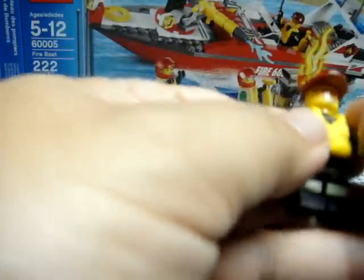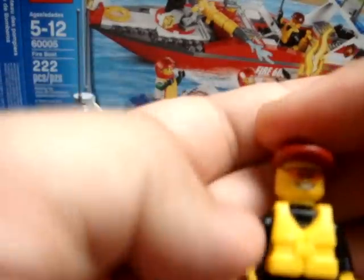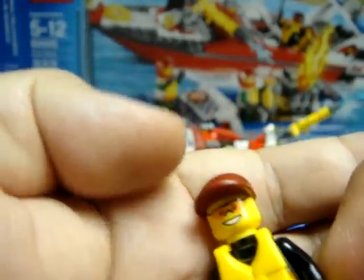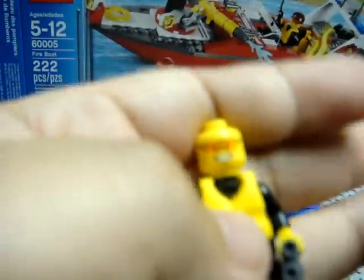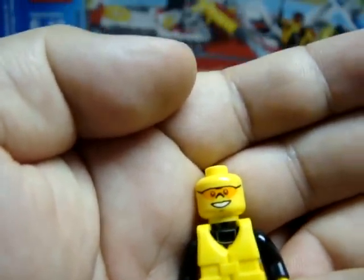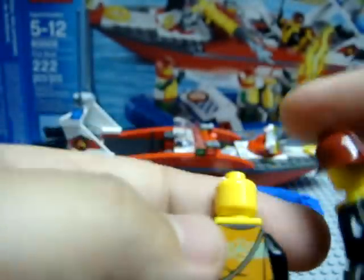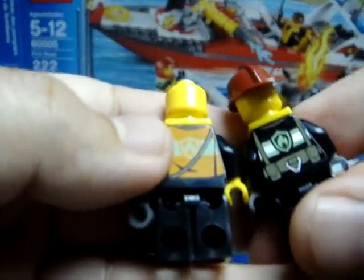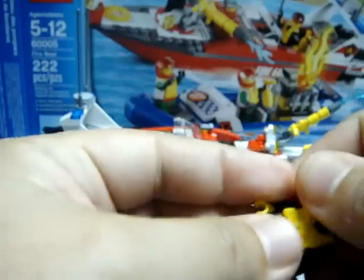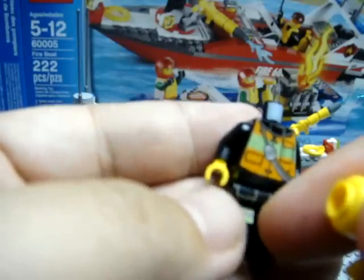For the firefighter's powerboat driver, he has a ball cap rather than a firefighter helmet, and he does have shades — I guess that's to keep water spray from getting into his eyes while driving the boat. He does have back printing that's different from the guy operating the water cannon, and his front printing is also a little different, but he does have the firefighter's leg printing.